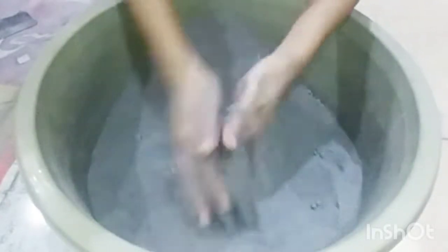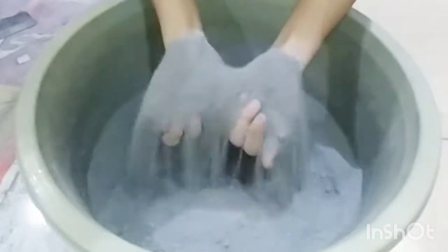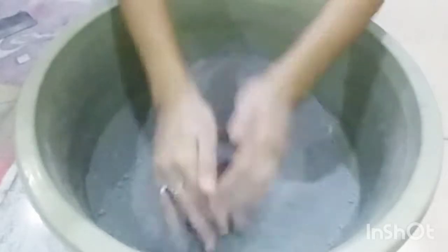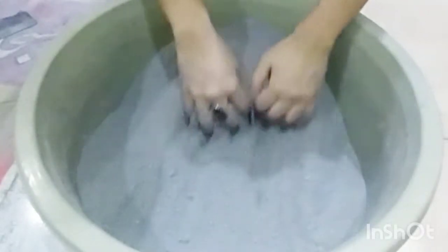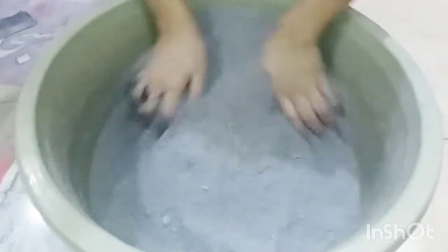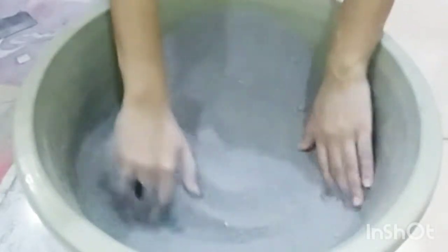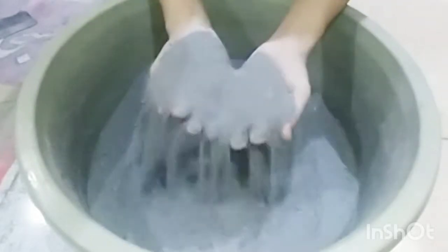Assalamualaikum guys, how are you? I thought I will make a new texture shape for you and share it with you. I will share the shape making tutorial and all the textures with you.